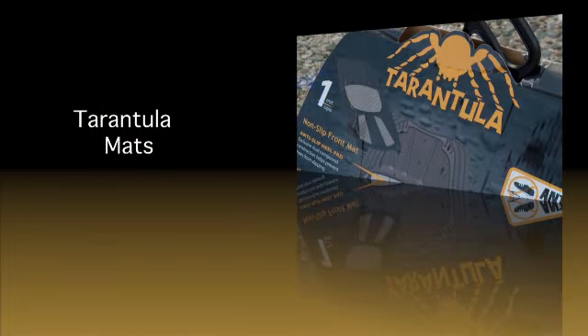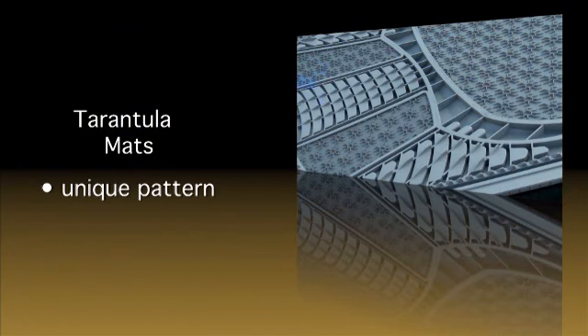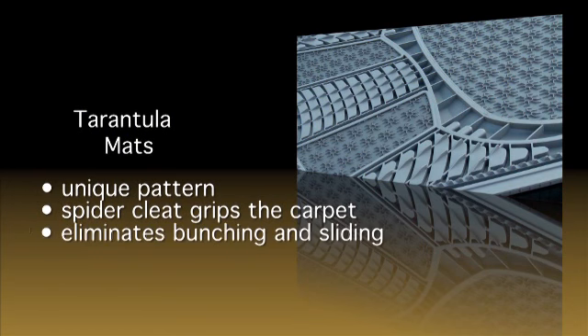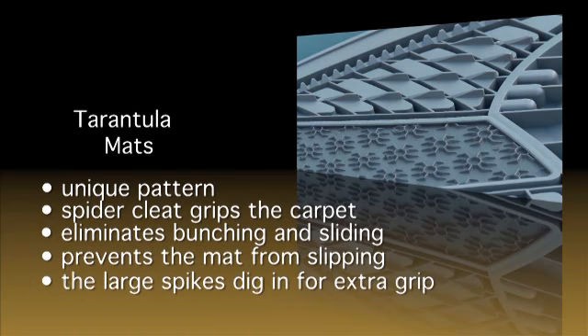I mentioned the Tarantula name and the unique pattern on the back of this mat. This large 360-degree spider cleat grips the carpet inside your car to eliminate bunching and sliding. This prevents the mat from slipping forward when the driver's feet move back and forth. In addition, these large spikes dig in for extra grip.